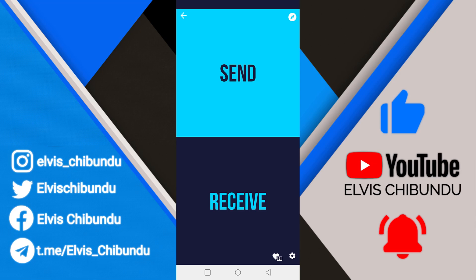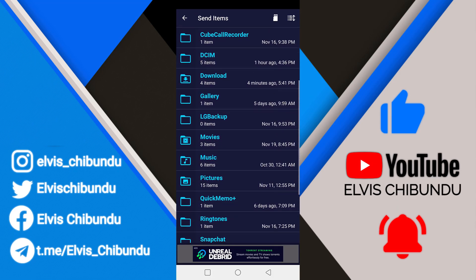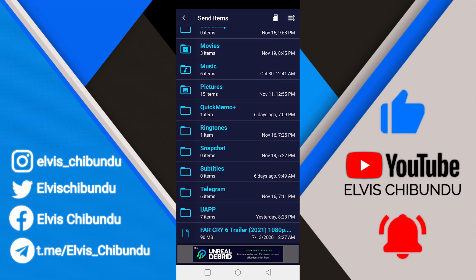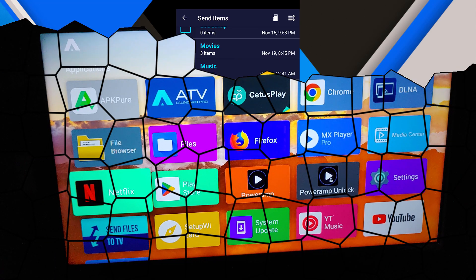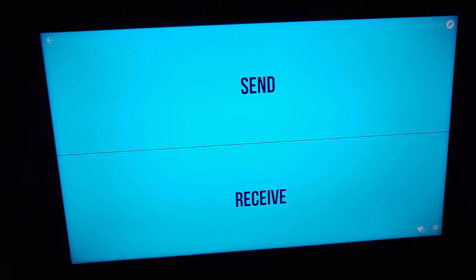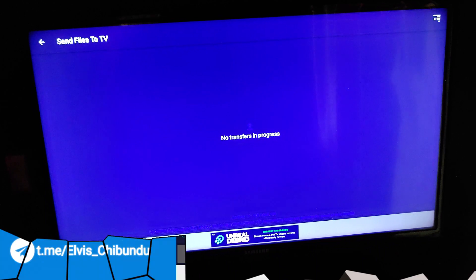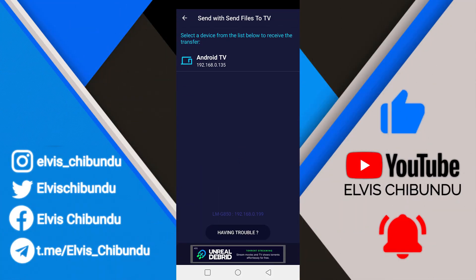When you click on Send, it's going to open a file explorer for you to browse for the file you want to send to your Android TV. I'm going to use the Fire Crisis trailer as an example, which is approximately 90 megabytes. You also need to go to your TV, open the app, click on Receive, and wait. Then choose the file you want to send and you're going to see your Android TV listed — as you can see right here — then click on it.